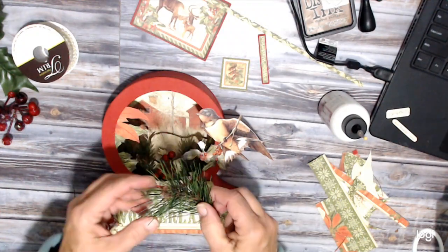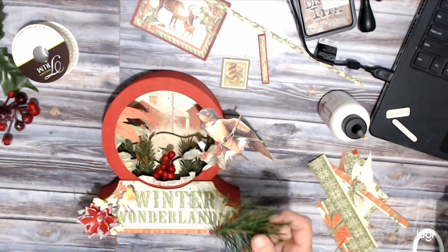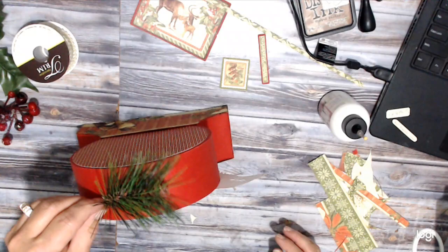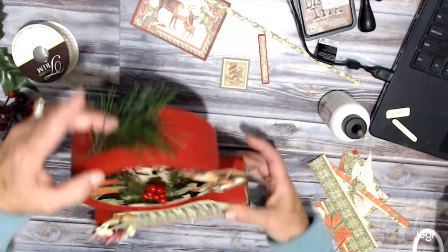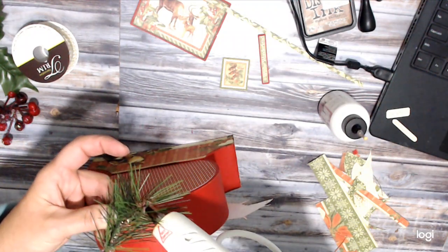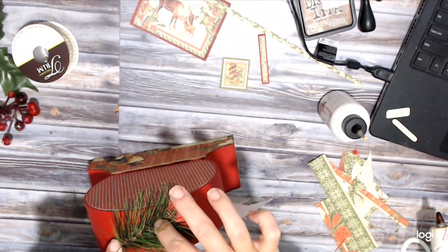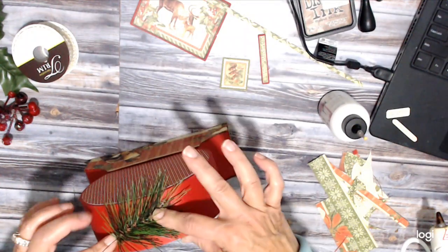This piece of greenery here is just from a pick. I quite often will pull my picks apart to use. I curved this, and I thought it would look good up here. I'm going to lay a bead of hot glue on that, try to get it before it drips on me, and hold that a second. I want to make sure that's dried on there really good. I got it on a slight angle, as you can see.